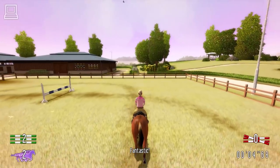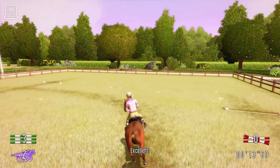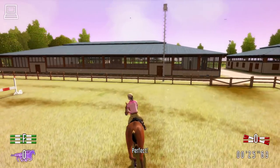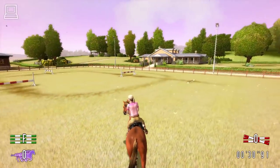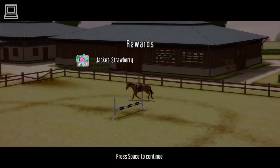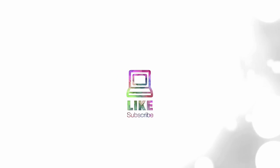Fantastic! Excellent! Perfect! Superb riding! I'm very proud of you!